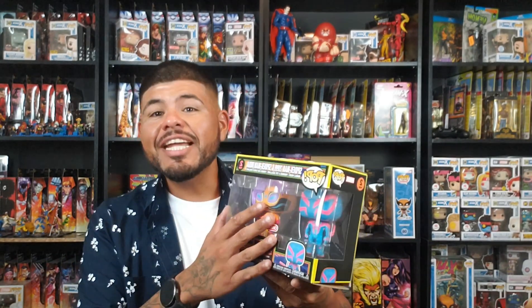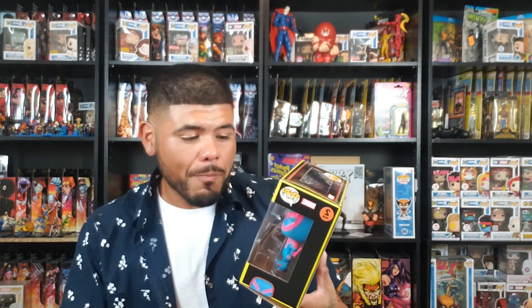But either way, I couldn't pass on this two-pack. First of all, it has my second favorite Spider-Man in here, and it has a new character that I haven't seen made into a pop. I know they made a comic one of Spider-Man India, but this blacklight one looks freaking dope — I like that for his costume.